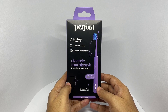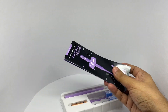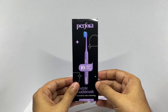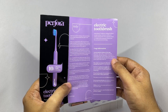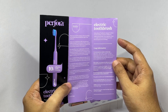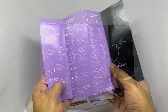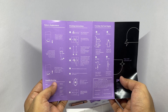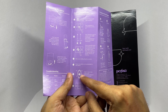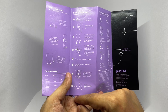So let's see what we get. There's an instruction sheet with all the usage info — it will take about one week to adapt to it. There is a two-minute timer and a 30-second quad interval technology. There is detailed info on how to use it: you brush each section for 30 seconds, that way you cover the whole mouth in two minutes.